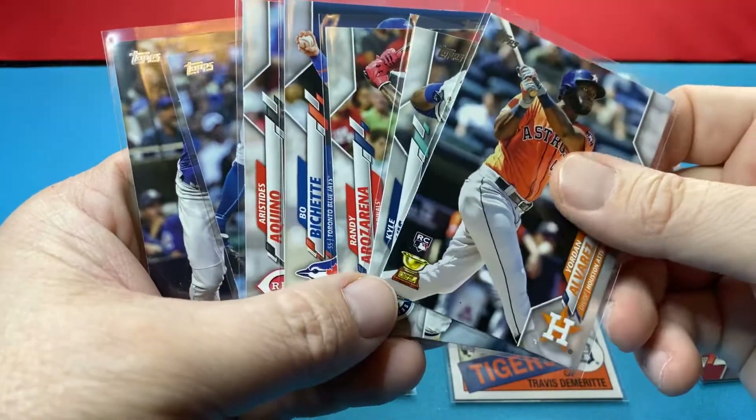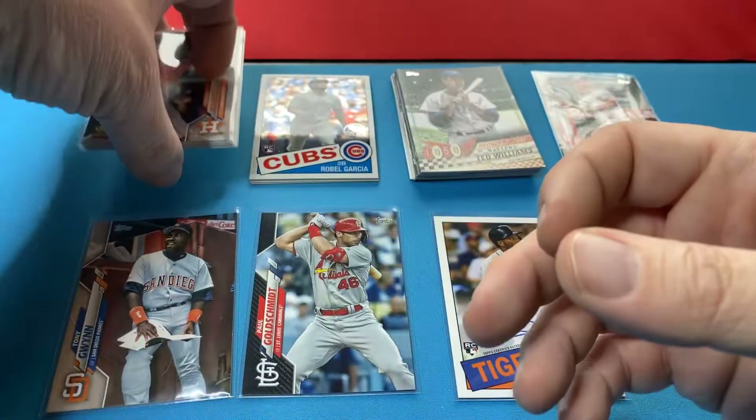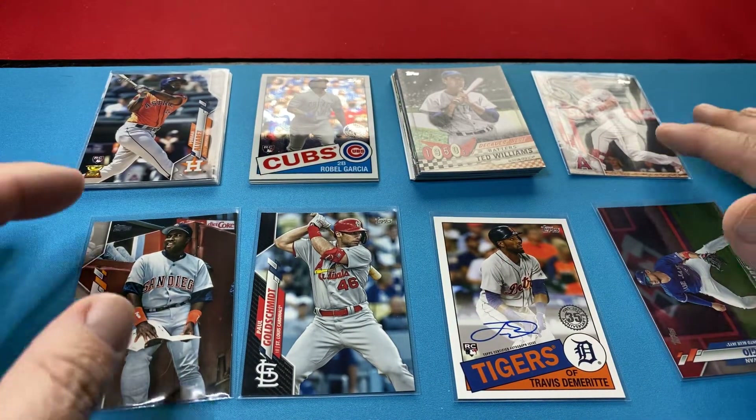So got them all. Not a bad box there at all. And a mountain of base. So there's that box.